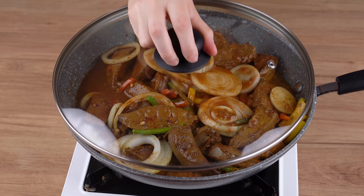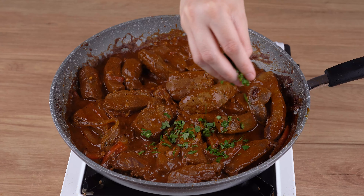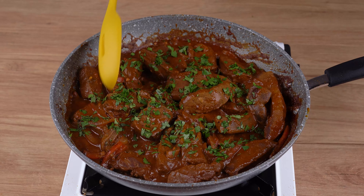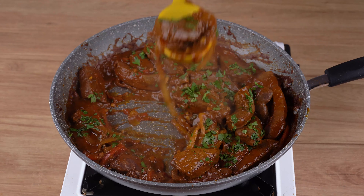Cover the skillet and let it all cook for 10 minutes. This is the right point. Finish by adding parsley to taste. That recipe is ready — you may now serve and enjoy it.